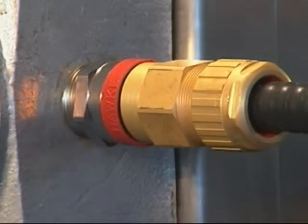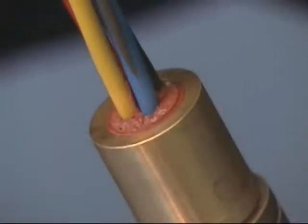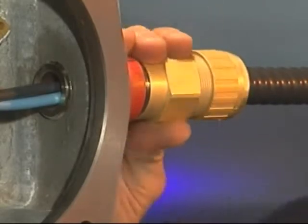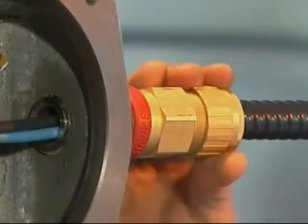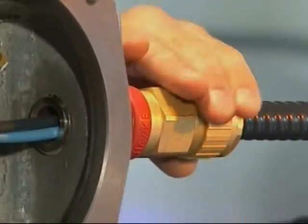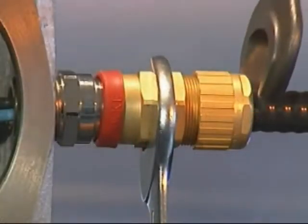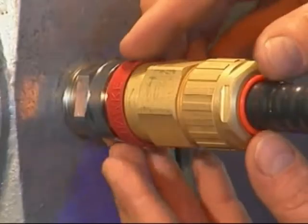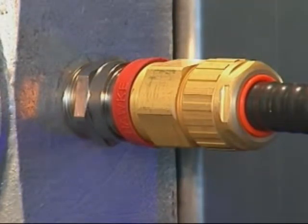Once the compound has cured, untighten the middle nut and check that the compound has cured properly. Hand tighten the middle nut onto the entry component and further tighten using a spanner or wrench by half a turn. Hand tighten the back nut onto the middle nut until it forms a seal around the outer cable sheath. Tighten the back nut using a spanner or wrench by a further full turn. Pull the deluge boot into position if required. The 711 or 713 cable gland has now been correctly installed.